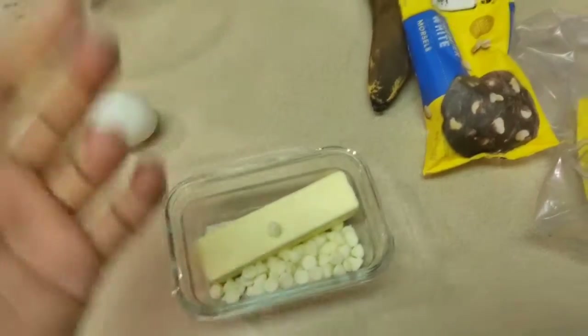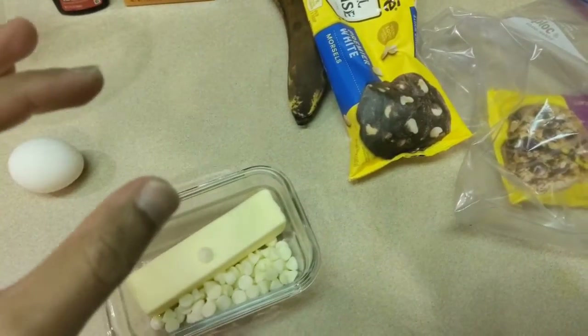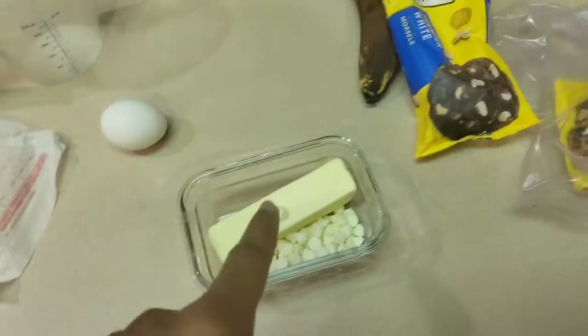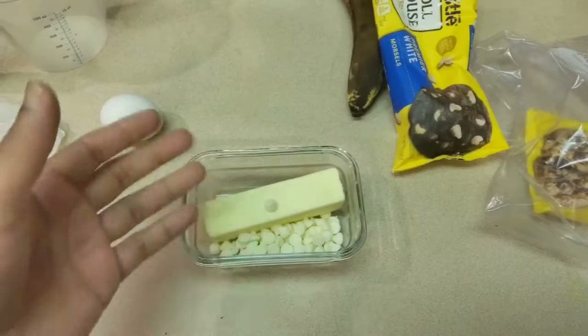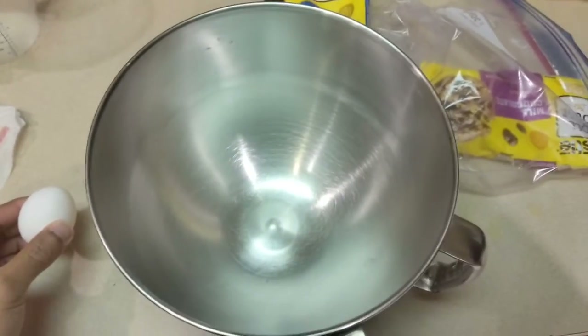I find that when I add too much sugar, my cookies come out harder. They're sweeter but not as fluffy. So we're going to put this in the microwave for about a minute or two — we'll figure it out. While the butter is melting, we're going to take our egg and toss it in the bowl.